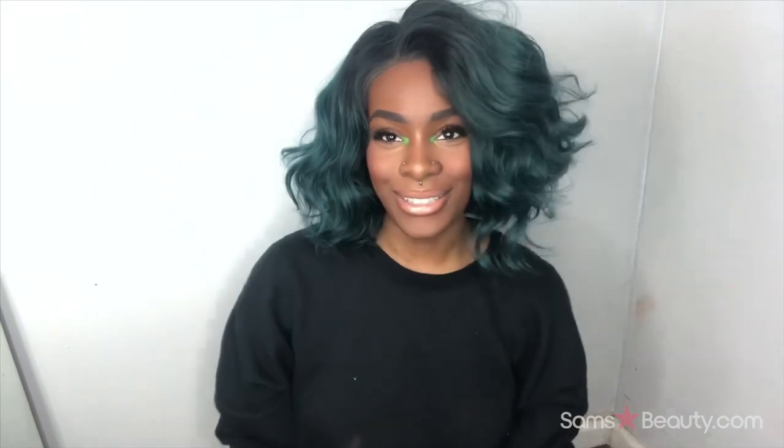She has a parting area so you can do a middle part. The middle part kind of gives me old lady vibes even though it's green, but you can do a middle part, a side part, or just flip it over — do whatever you want with it because you've got that parting space.